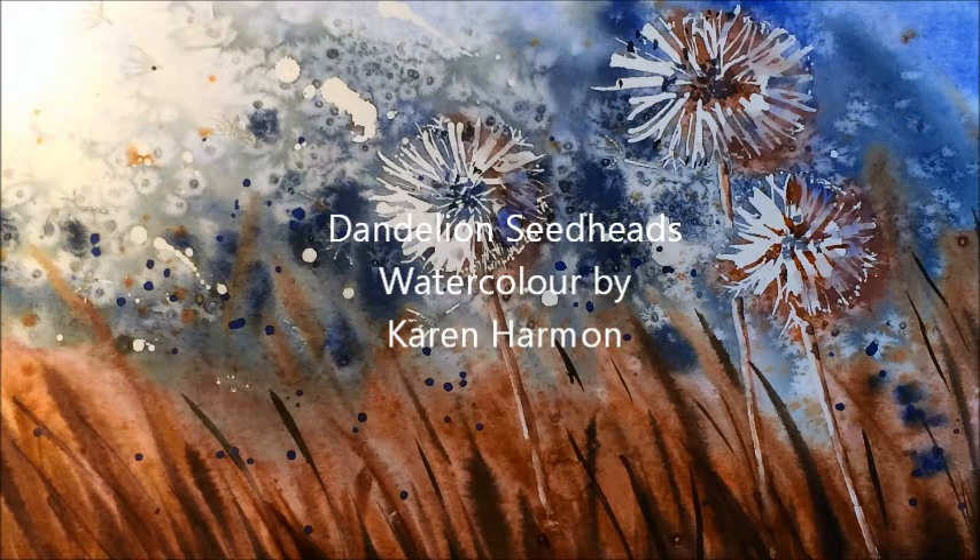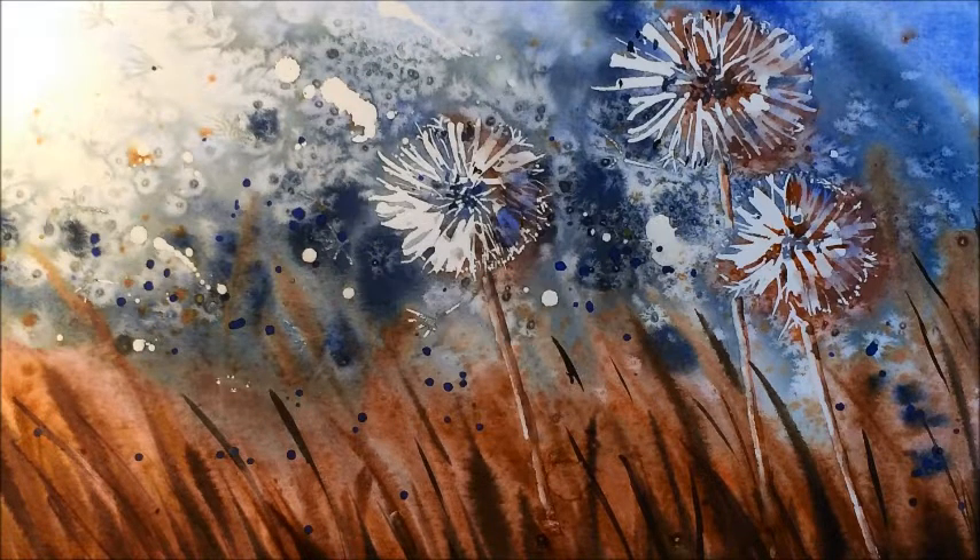Hello everyone, welcome to this week's painting exercise. We're going to be using masking fluid, a limited palette — just four, maybe five colours — and a little bit of salt.